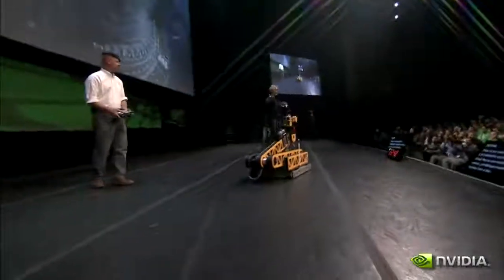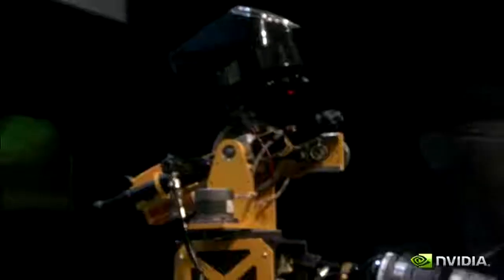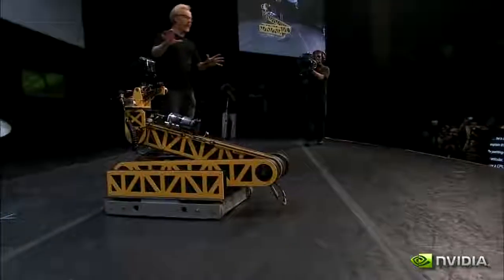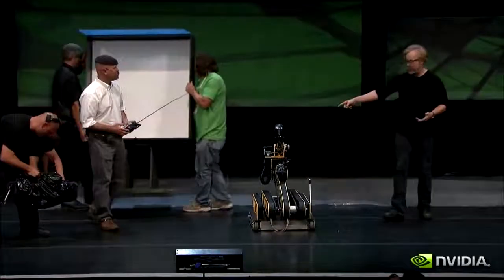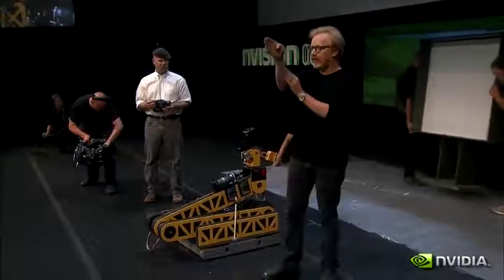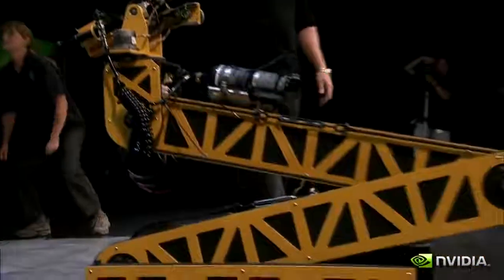Allow me to introduce Leonardo. He may look like a Skid Steer BattleBots platform with a paintball gun mounted on his head, but in fact, at heart, he's a painter. He's going to paint a picture for you in the way that a CPU might do it — as a series of discrete actions performed sequentially, one after the other. This paintball gun is an X-Y servo-driven bot that will readdress itself for each pixel it has to lay on this canvas right here.